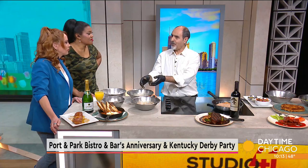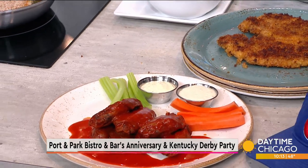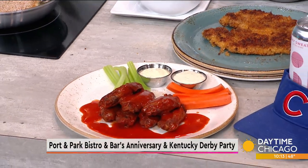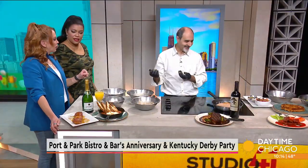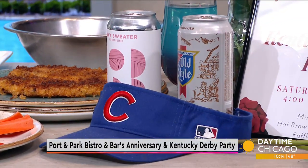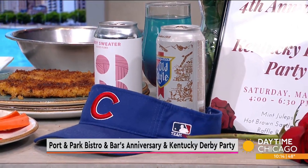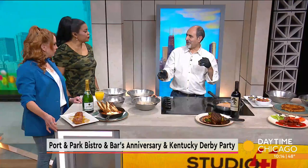And then we have happy hour every day, Wednesday through Saturday. We feature all kinds of specials with craft cocktails, beers, and appetizers — one of them is chicken wings. I like that you have the Cubs margarita, a blue margarita. We are about 14-15 minutes away from Wrigley Field, so we do celebrate the Cubs games and have specials on those days. We're at Southport and Irving Park.